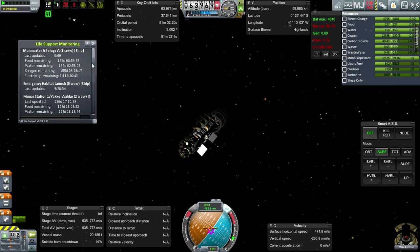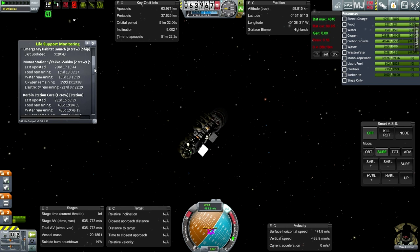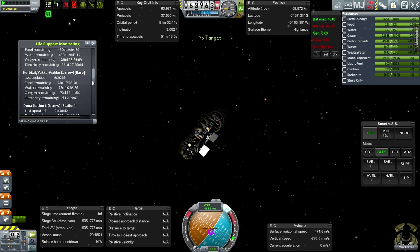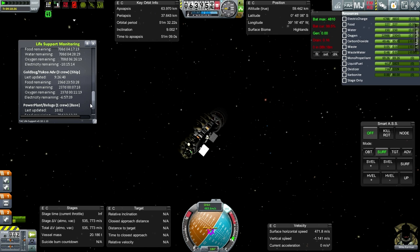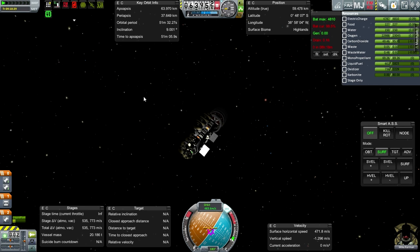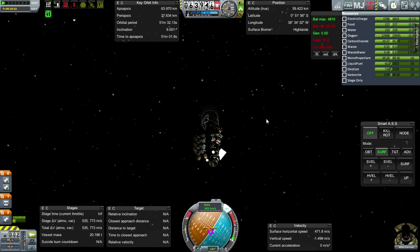Let me quickly check our life support situation. There's no crew in the Emergency Habitat - that's good. 155 days in this Moon Master. 159 days on Mooner Station 1. Kerbin Station Core has 480 days, one crew. Kerbatat 73 days. Duna Station 510 days. The CRT around Duna has 708 days. The Gold Bug has 237. And then the Power Plant has 78 days. So we sure need to get some stuff on the moon in terms of life support. Everything seems to be running on about 70-ish days when it comes to the crewed stuff.